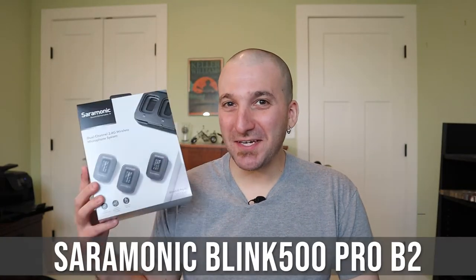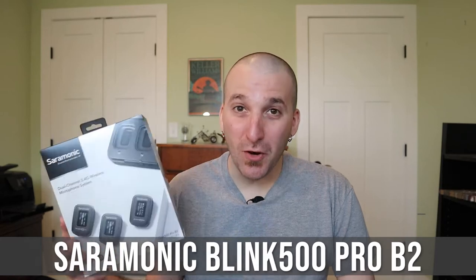Hey, what's going on? So in today's video, I'm going to be talking about the Saramonic Blink 500 Pro B2. This is the new version of the original Saramonic Blink 500. The B2 is just referencing that it has two transmitters.